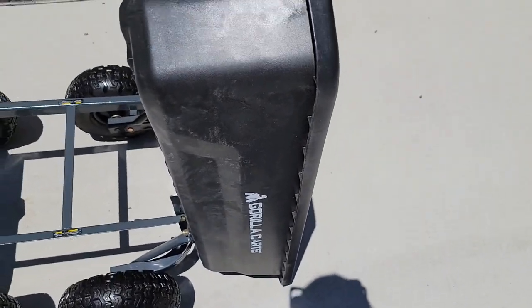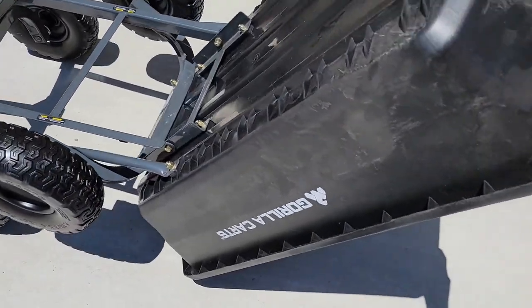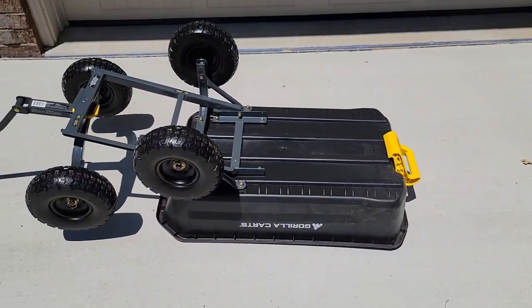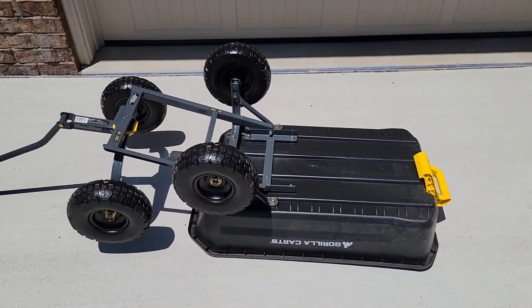You're going to lift it up and then the whole cart will dump. Not only that, it'll dump over on itself — this is the best part. So if you have to get everything out of it, you're able to dump it all out like that. It's designed to do this.